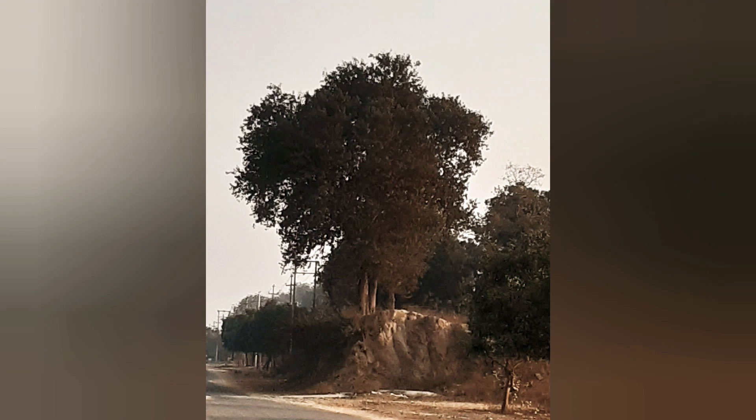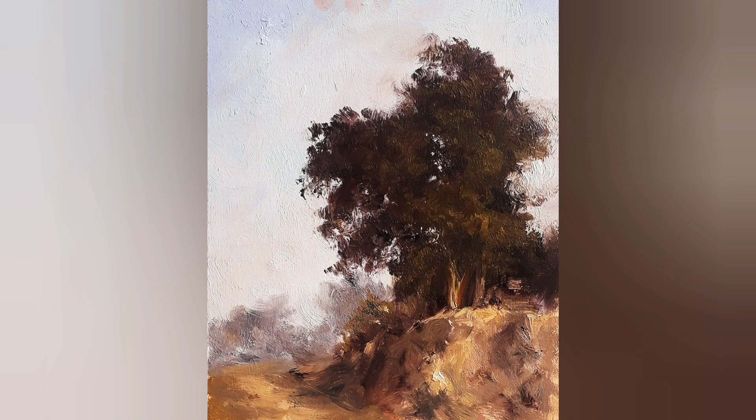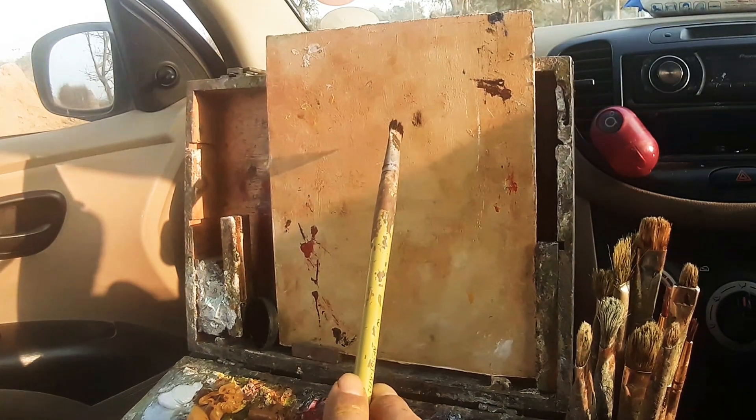A few days ago I did a plein air painting out of my car, looking at a particular scene in evening light. It was very beautiful, although the painting didn't turn out that well. But it's going to be very useful as a reference for a bigger painting, because the scene is good and has some lovely evening light.